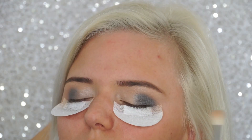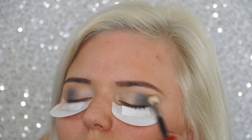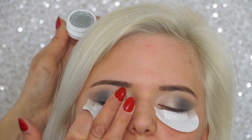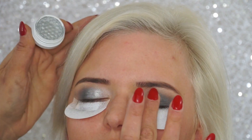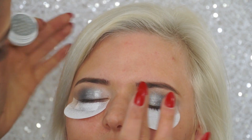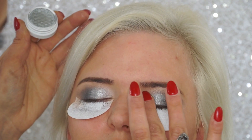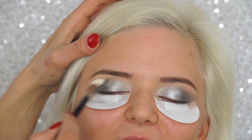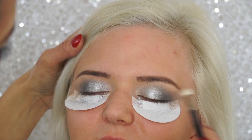Then I'm taking that Morphe M441 blending brush and really blending out all the harsh edges — the key here is to blend, blend, blend, because the colors are very dark. Then I'm taking another Color Pop eyeshadow in Liberty, a beautiful metallic light gray. I like to use my fingertips to apply this sometimes because it comes on more intense and vivid. Then I go back with the clean blending brush to smooth out all the edges.